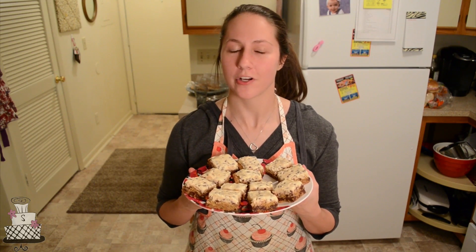Hey everyone, today we are going to make chocolate chip cookie bars with a cookie dough icing on top. They're super easy, they're super delicious, and I'll show you exactly how to do it. It only takes a couple simple ingredients that you probably already have in your house, and everyone will absolutely love them.